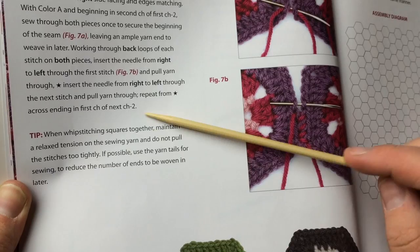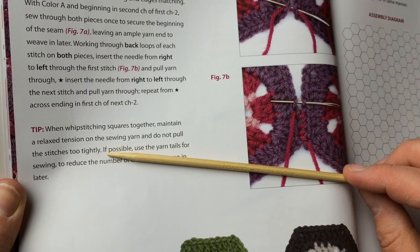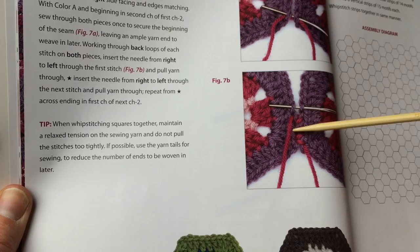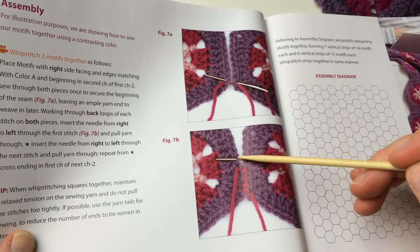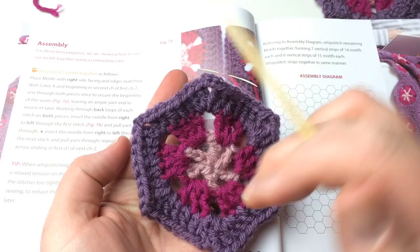There's also a tip: when you whip stitch squares together, maintain a relaxed tension on the sewing yarn and do not pull the stitches too tightly. If possible, use the yarn tails for sewing to reduce the number of ends to be woven in later. That didn't quite work for me because my end would stop before the corner, so I like to finish off right at the corner and actually start over again. The reason it's important to place right sides together is because of how the loops are placed — you'll be going through the back loops of these edges.